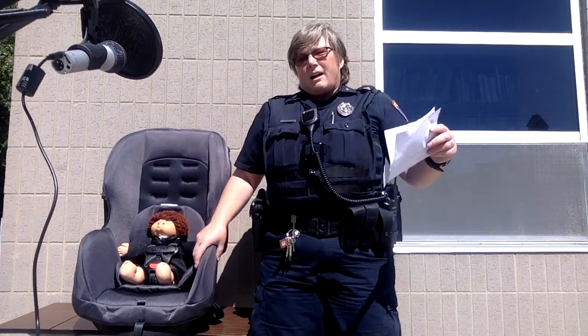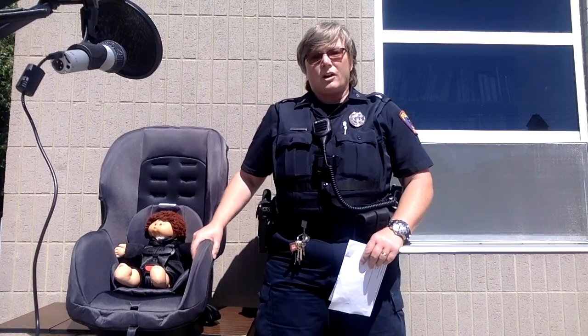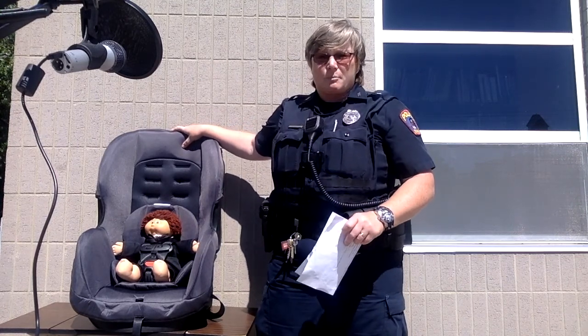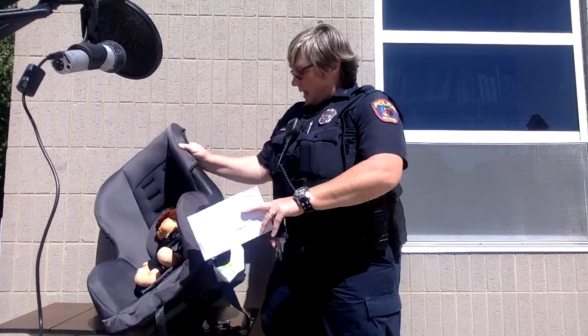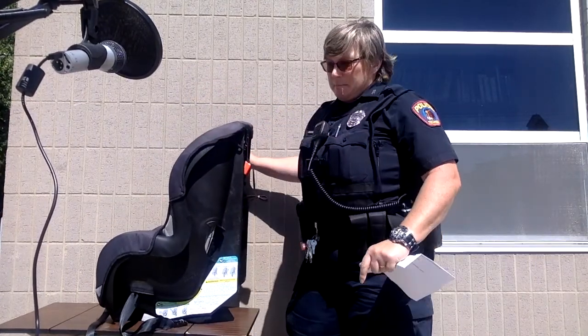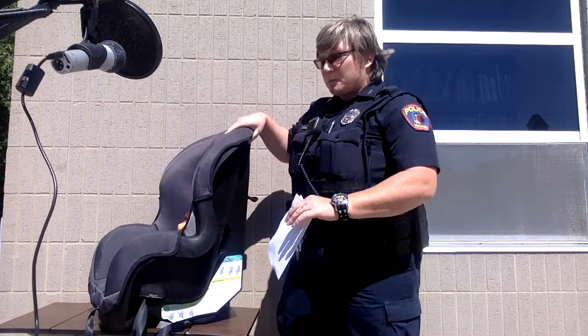All children under the age of four need to be properly restrained in a car seat in the rear seat of the vehicle. We like to see children rear-facing for as long as possible. On the side of the seat there are instructions, and there's also an instruction manual that comes with every seat telling you the upper limits. For this particular seat it can go rear-facing until your child is 40 pounds and 40 inches. We like to see them rear-facing until that time, but at least until age two in a rear-facing position.